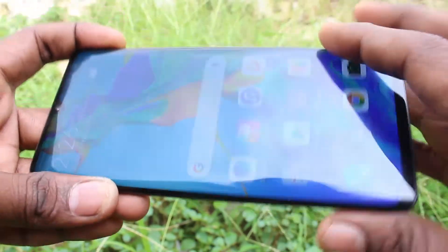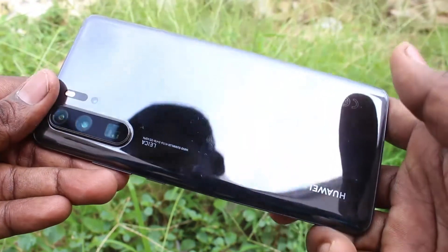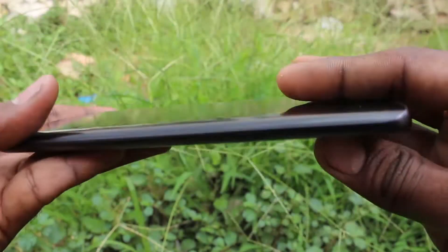Hello friends, welcome to Famous Tech. This is the Huawei P30 Pro smartphone. In this video, you will learn how you can insert SIM cards in your Huawei P30 Pro.